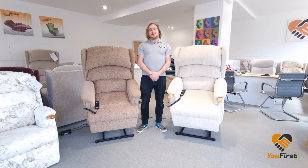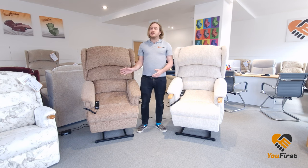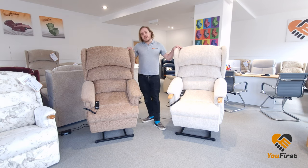Hello, Tom here from You First Chairs. I'm here to explain the difference between a dual motor and a single motor riser recliner chair. These are both the same brand, HSL, and they're both the same style, which is an Aysgarth, and as you can see they rise exactly the same.